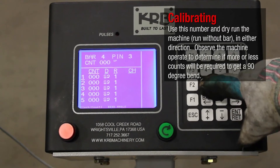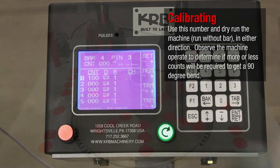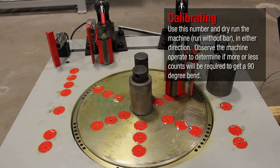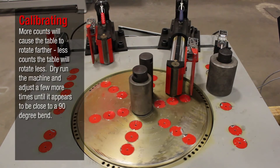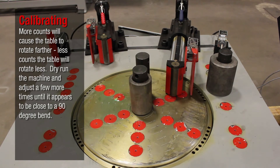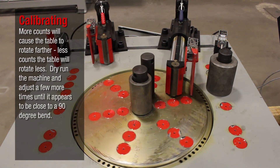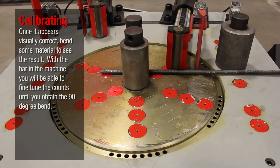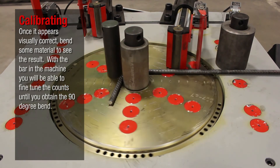Use this count number and dry run the machine — run without bar, in either direction. Observe the machine operation to determine if more or less counts will be required to get a 90-degree bend. More counts will cause the table to rotate farther; less counts the table will rotate less. Dry run the machine and adjust a few more times until it appears close to a 90-degree bend. Once it appears visually correct, bend some material to see the result. With the bar in the machine, you will be able to fine-tune the counts until you obtain the 90-degree bend.